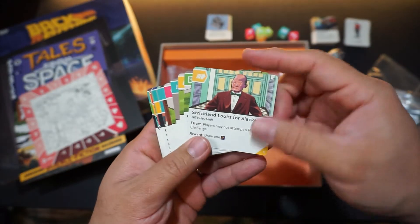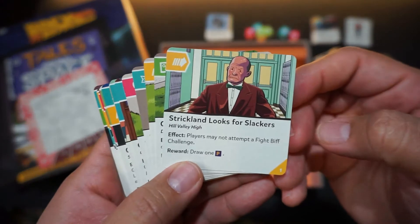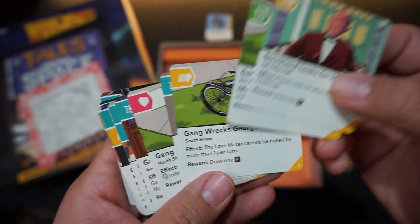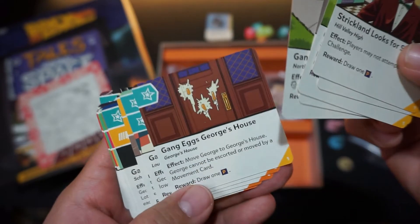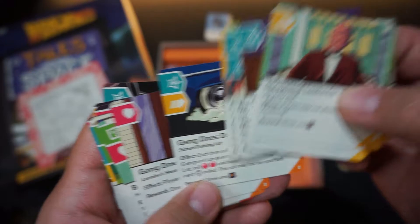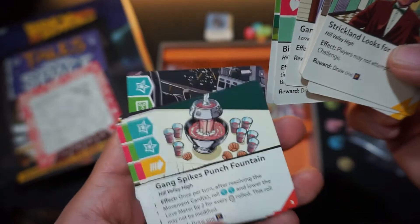You have some of the trouble cards here. There was a lot of artwork that went into this game — a lot of work from the illustrators — very well done.